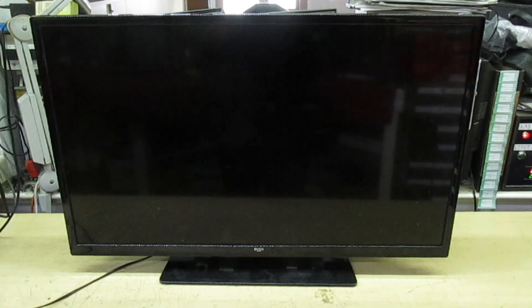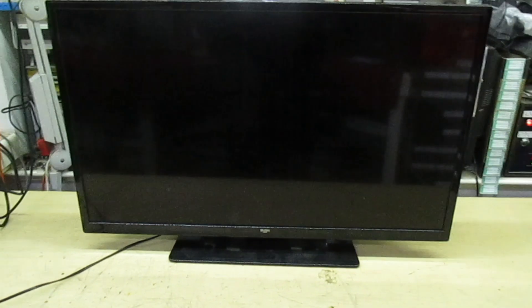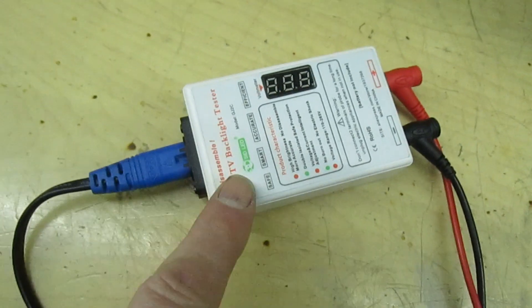But the big mistake a lot of people make is they buy an LED tester and they test the screen LEDs, and the screen actually appears to light up. I'll just give you a quick demonstration. This is what causes the problem — a cheap LED tester. What I've done is I've connected it to the screen.